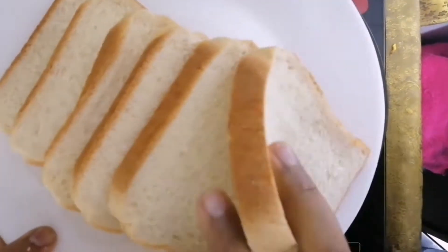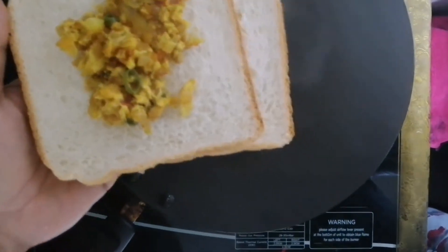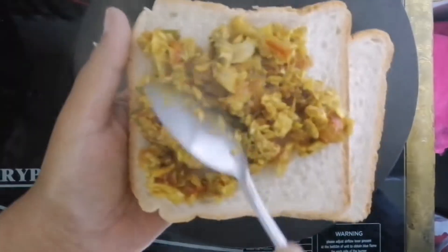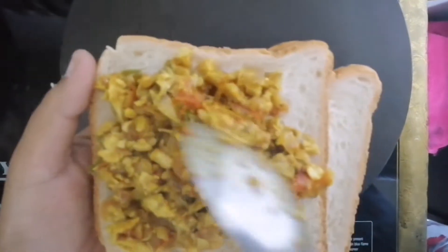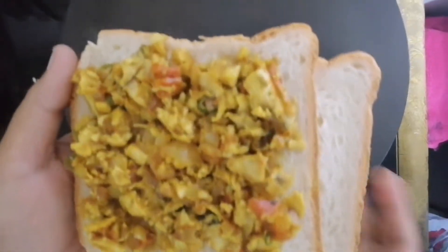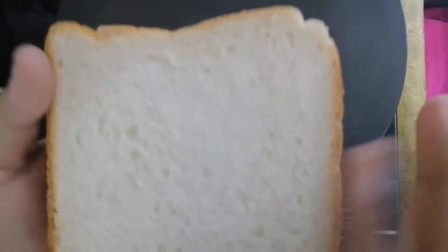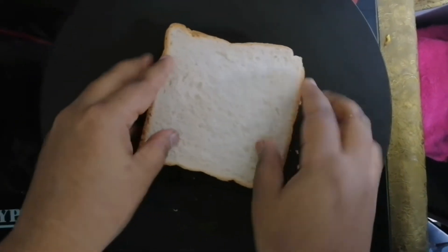Now we need bread. I will do a stove top. I will put the filling in 2-3 tablespoons on the side and cut the side. If you use the bread, I will direct the bread and put it on the side.